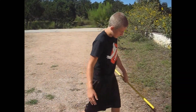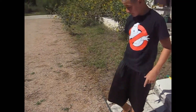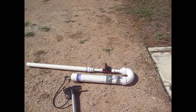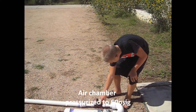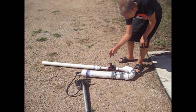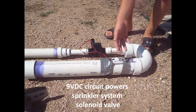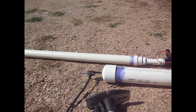This is our t-shirt cannon. Pretty simple. This is the air chamber we pump at, you know, with like 60 PSI, something like that. And then this is a solenoid valve off a lawn sprinkler system. And we use this, which is the kill switch and the hit switch. We turn this on and then hit that and it releases the air pressure and shoots the t-shirt that I just loaded out.